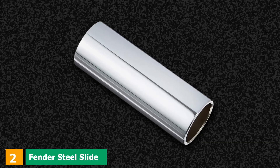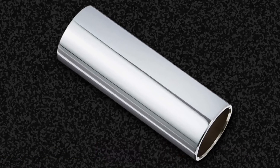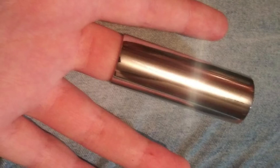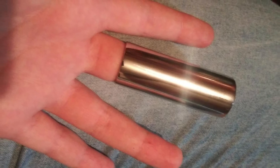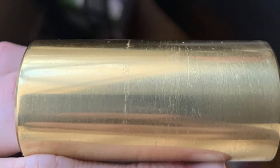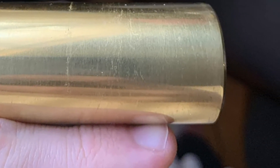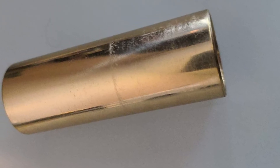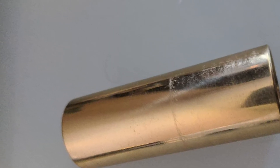Moving on to number two, the Fender Steel Slide. We're changing it up with a steel counterpart courtesy of Fender. This is on the smaller side internally at around 3/4 of an inch, which won't be a problem if you have particularly slim fingers. Each metal slide has been precision machined for accuracy. The surface is completely friction-free to give you an impeccable glide over your frets. It measures 5.5 inches in length, a little shorter than the glass bottleneck option, giving better dexterity and allowing for more speed when navigating the neck of your guitar.